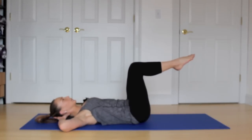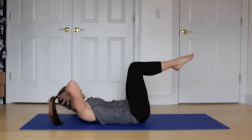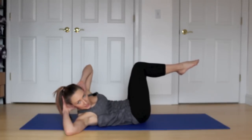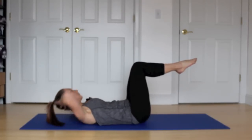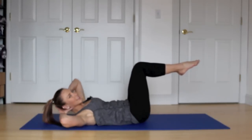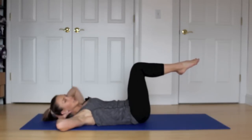Last one here. We're going to come up and over to the right. Exhale, lift. And inhale, lower. To the left. And lower. Keep squeezing those knees. Keep your hips steady. One more to the left. And come up to the right and hold it here.